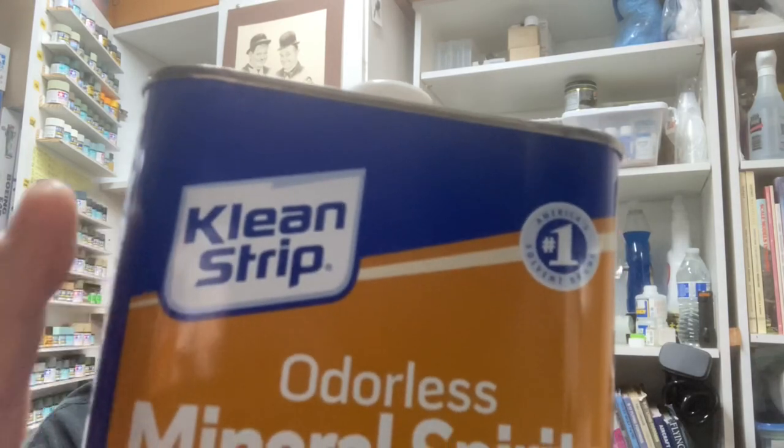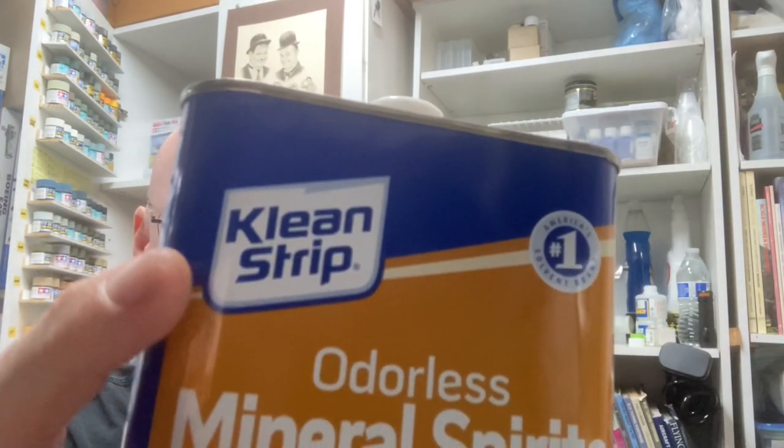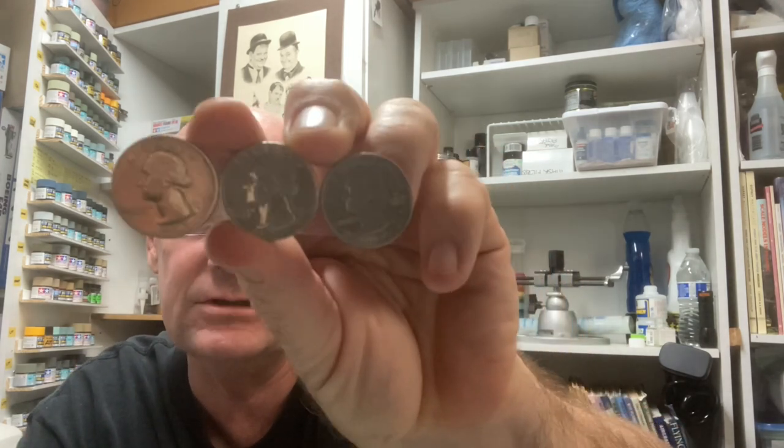Hey everybody, it's good old Terry from Rebel Rooster headquarters. We're gonna wrap up the airbrushing 101 series on paint selection.